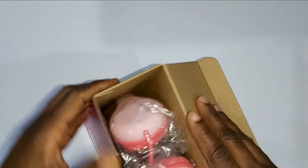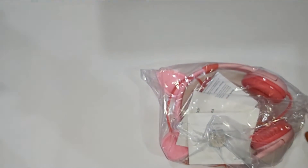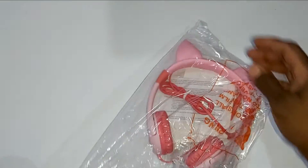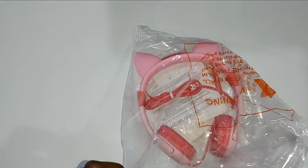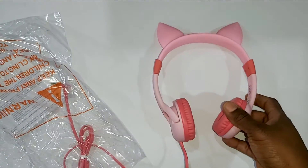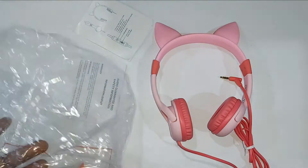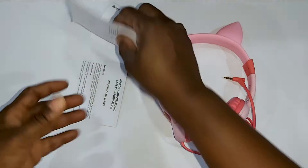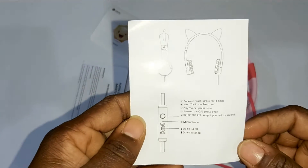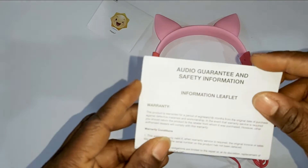This headphone is designed specially with kids in mind, with the adjustable 85 to 94 decibels volume limiting technology. We have the guide for the product — it gives you all the necessary instructions — and we have a warranty card.